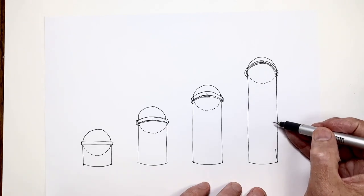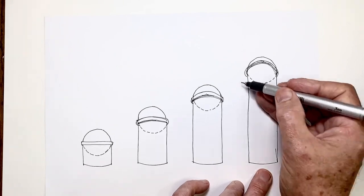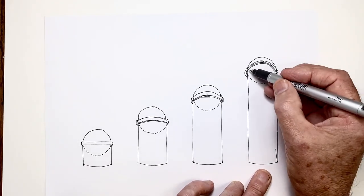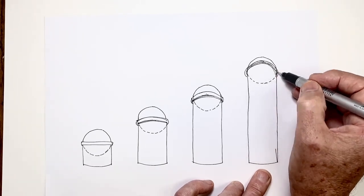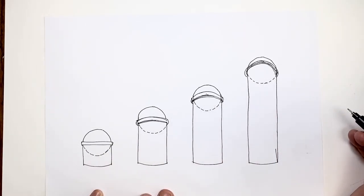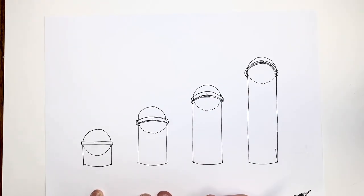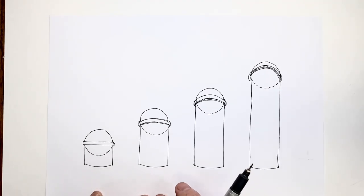When we get to our fourth example, where the drum is very tall — if it were much taller we wouldn't see any of the dome — we can still see that the part of the dome we do see forms part of a perfect circle. By understanding and remembering this when we draw domes, we get a much more accurate curve, because we know we're looking for a perfect circle portion. That's as long as the dome was a semi-sphere to begin with.